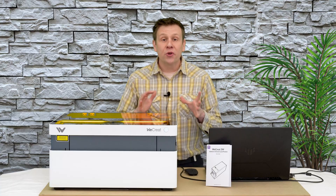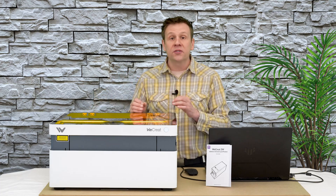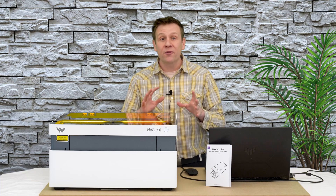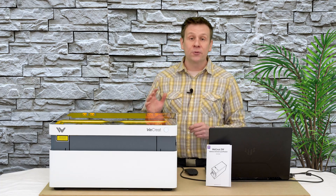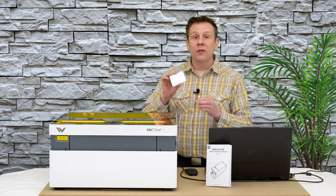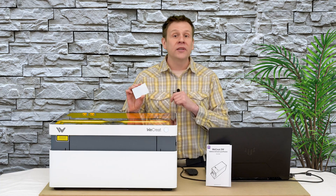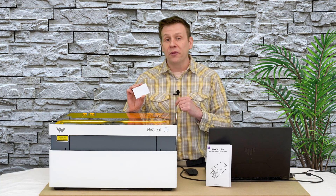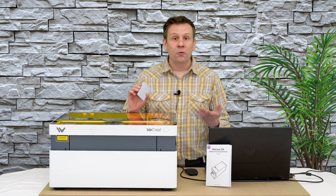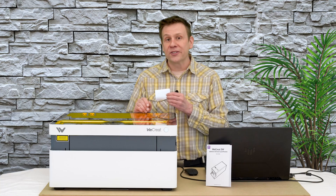I'm really excited to see what this new infrared module can do with some different, challenging materials, so I picked out three different materials I think are really going to put this module to the test. First, I'm going to start with this bare aluminum business card. As we all know, at some point we probably tried using a conventional blue laser diode to mark bare aluminum, and it simply doesn't work — I want to see what this new infrared laser module will do.